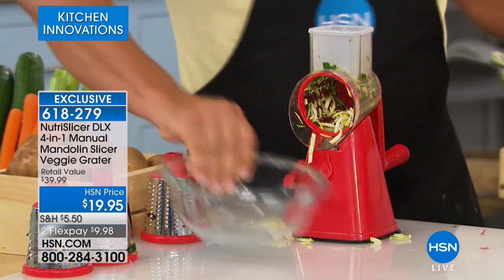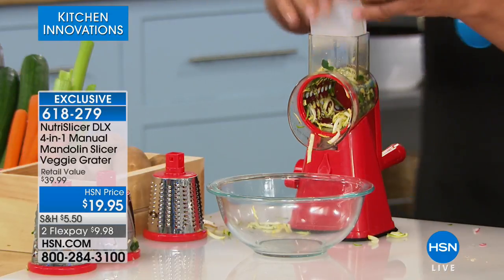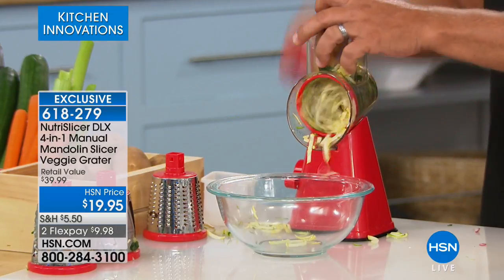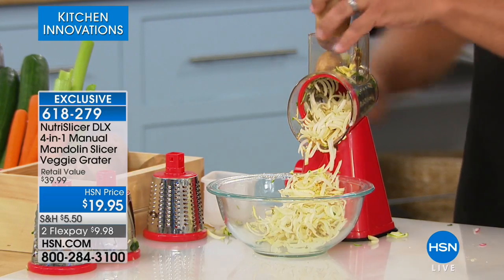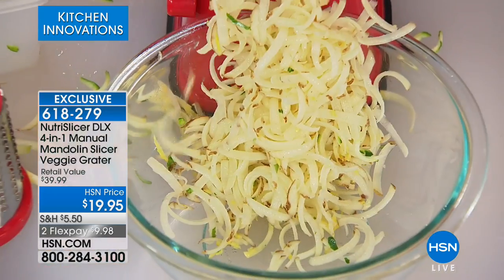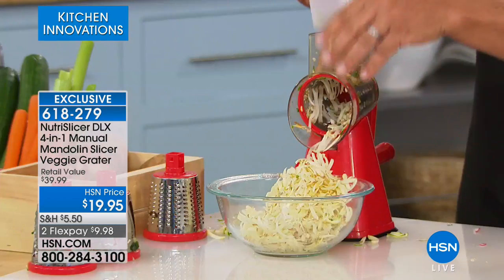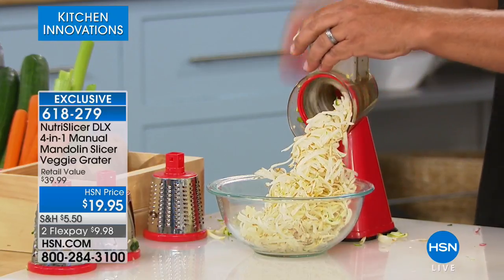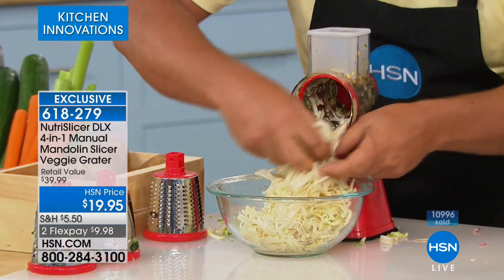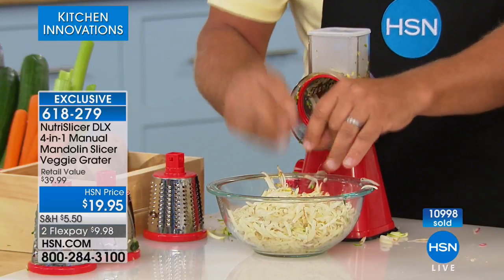If you don't use this machine for anything else, use it for one job: making hash brown potatoes. If you like hash browns, look at this — now you can make them home fresh. Why buy hash browns in a frozen plastic freezer bag when you can make them fresh yourself? Comes out perfect hash brown potatoes done literally in seconds.